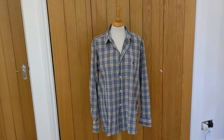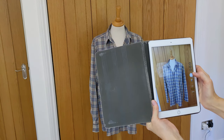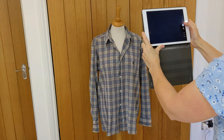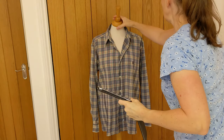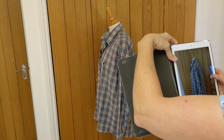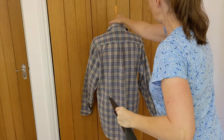Hi everyone, so today I'm going to be photographing some clothes — I've just had a small job lot in. This is a Ralph Lauren shirt for men, so I'm just going to show you how I do it. The first photograph is the front of it, then I do the shoulders and collar, then I turn it, do the side, turn again, and do the back.